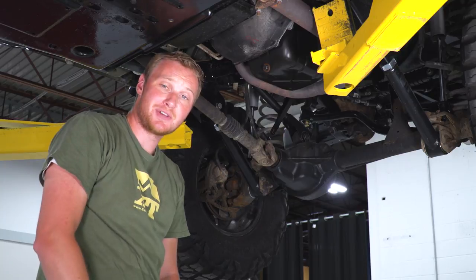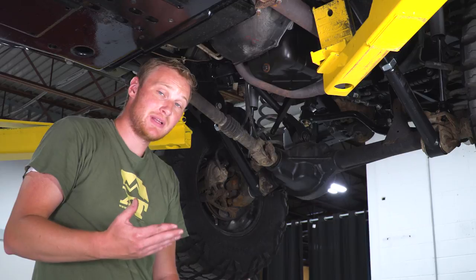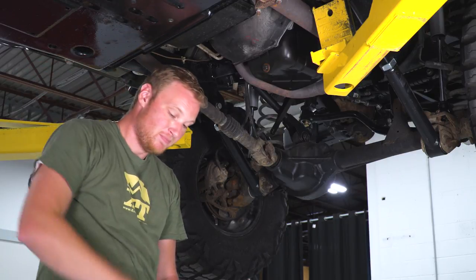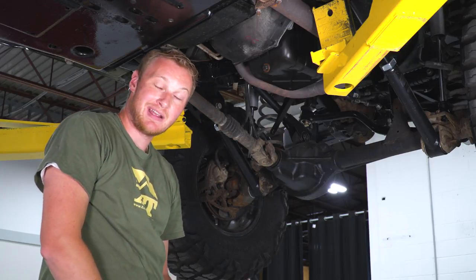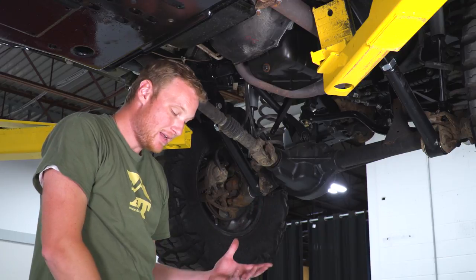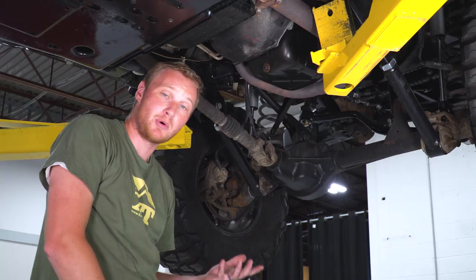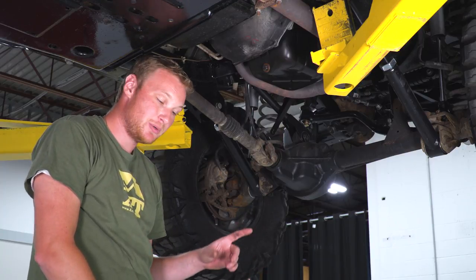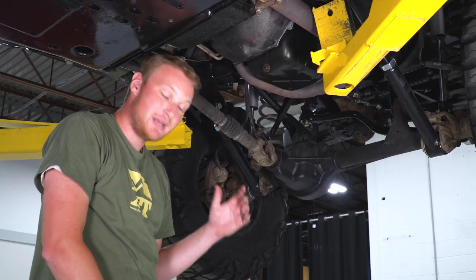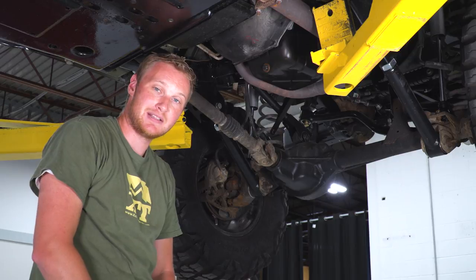With the brackets loosely installed, we can go ahead and bolt the skid plate onto those brackets. We'll use the skid plate itself as a template for where we drill the holes in the factory skid plate. The holes in the new skid plate are square, so this is where we use the carriage bolts. You actually want to put the carriage head on the inside and the nut on the outside, because otherwise you won't have access to tighten down the hardware once the skid plate is in place.